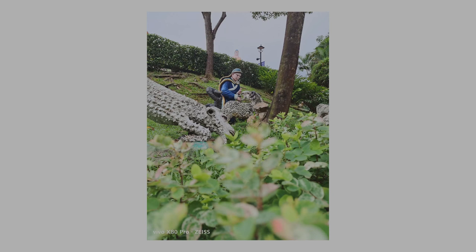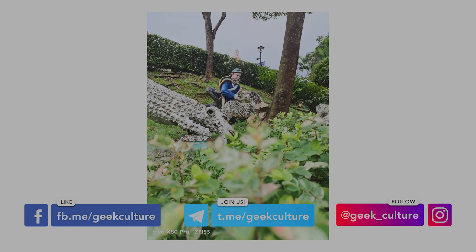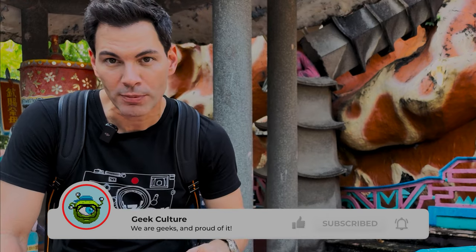The Vivo X80 Pro does have its charm, and for those on the fence: in terms of optical quality, the Leica Xiaomi 12S Ultra wins. But the Zeiss phone is no slouch — with firmware updates coming, the camera system will keep improving, and some bokeh effects will get better over time. It's also a very fun phone. Which one would you rather have? Let me know in the comments. Click here for our Vivo X80 Pro review and other smartphone camera reviews.